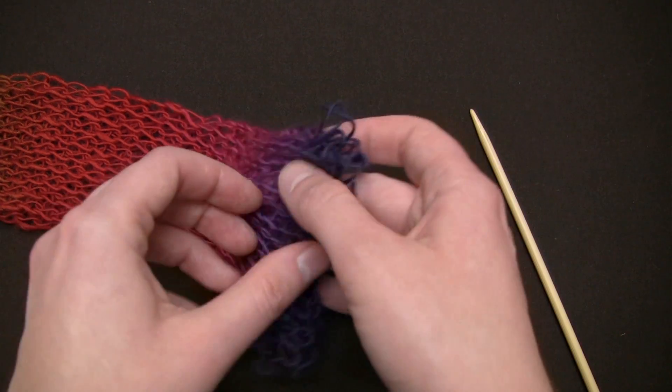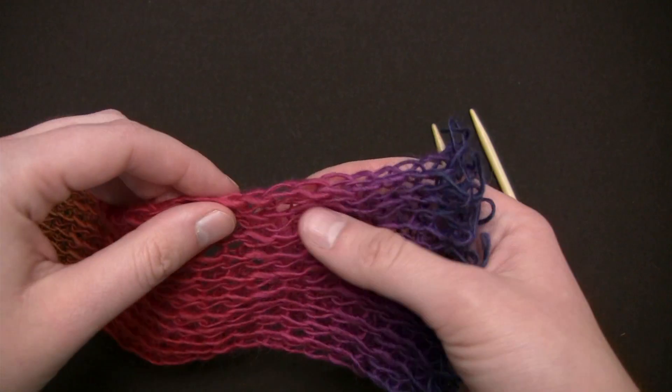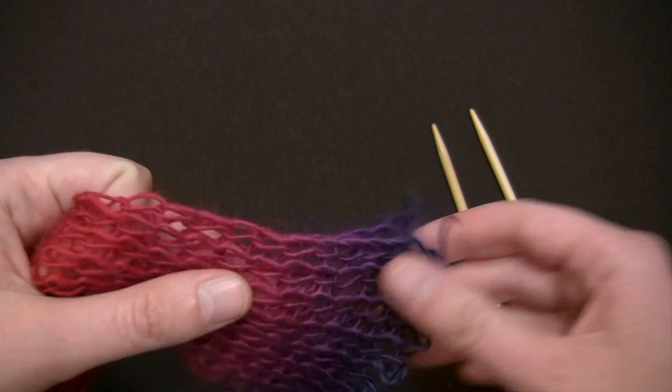Glee is basically a knitted tube that has been folded flat, so while working this scarf we'll be working along the top edge of the fold.